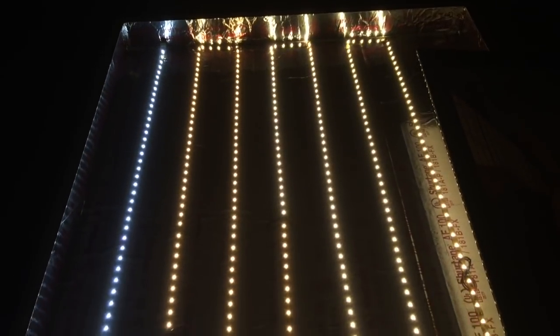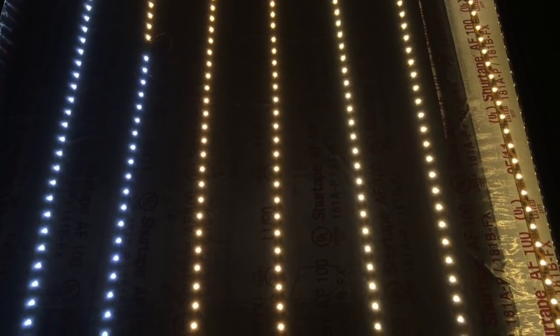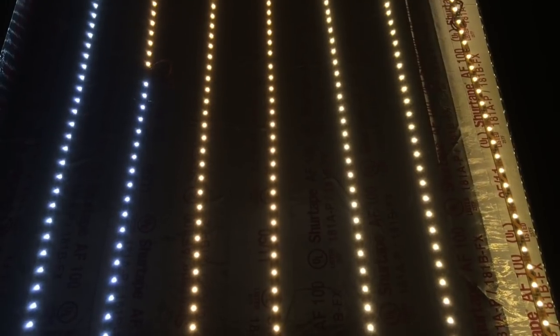Here's what it looks like with the poster removed — this is how the lights look inside the box. You'll notice the two colors: the bright white and the warmer incandescent color. If I was going to do this over and had to buy the lights, I would just get all bright whites — I think they would light up the poster better.